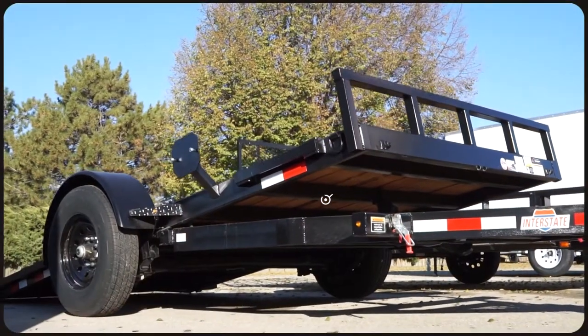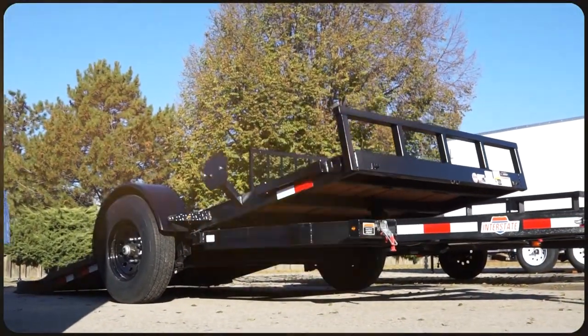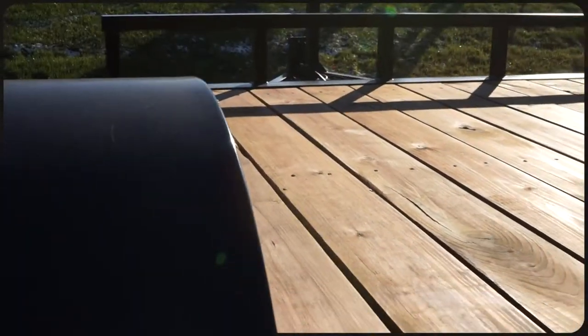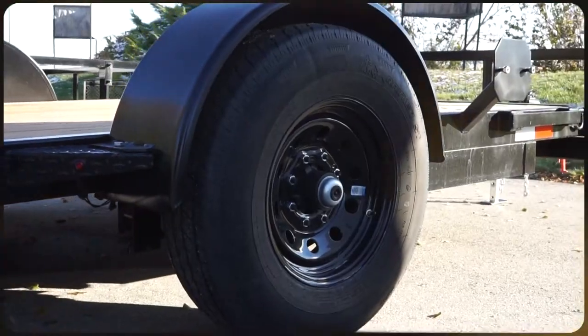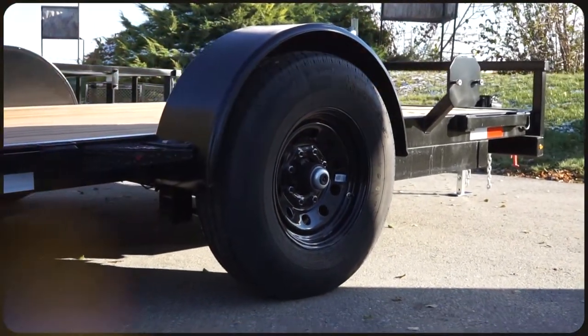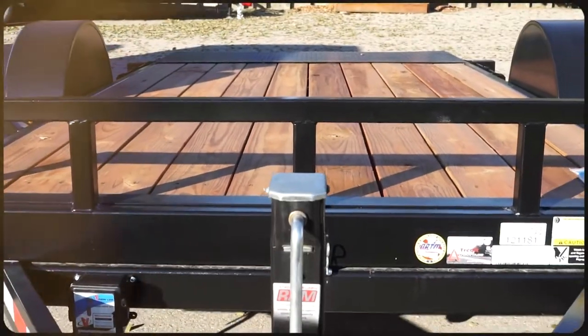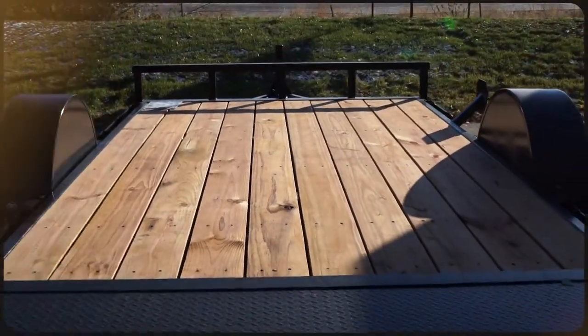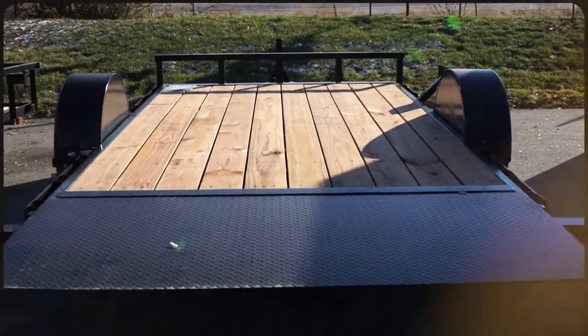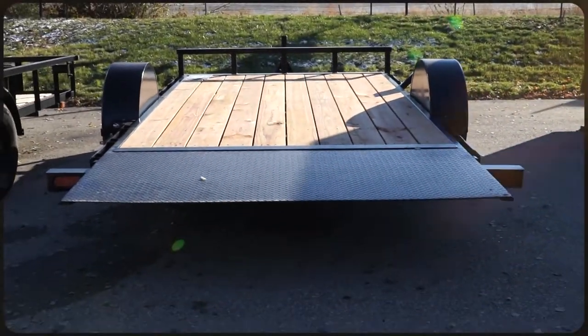As a recap, there are some similarities between a tilt trailer and its substitutes like pressure treated planks and stake pockets, but an interstate tilt trailer does offer benefits such as radial tires and Dexter axles while also allowing easier loading and unloading of equipment with a much gentler slope. No extra ramps to keep track of, no time lost for setting them up, and no stress when your equipment has trouble making it up a steep ramp.